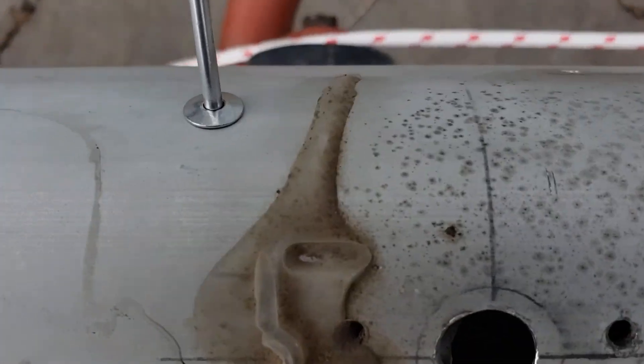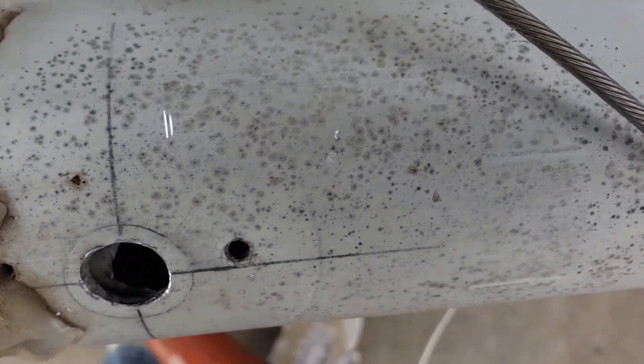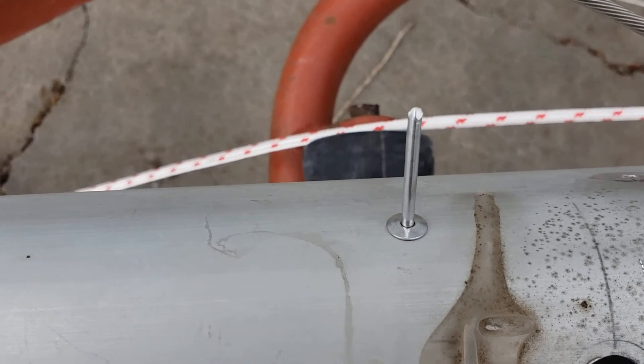As you can see, the rivet is installed. I don't know if you can see down in the conduit, but it's in there. You can see it kind of with the hole for the steaming light there. And of course, I've got my 3/8ths rivet.